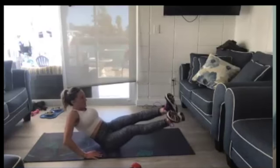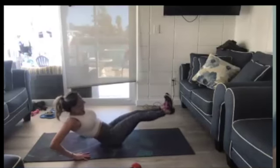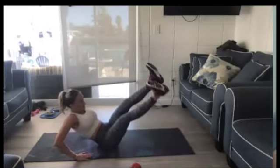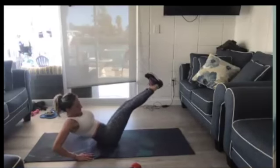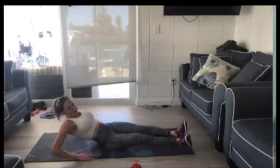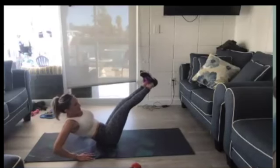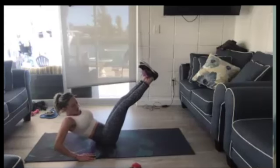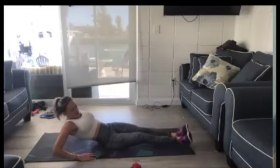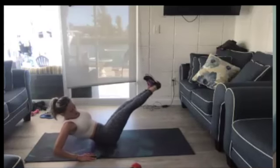My legs went from feeling like my legs to like bricks — big, heavy lump of bricks. Keep those hands down for support. Come on, five seconds. Three, two, one. Shake that out.